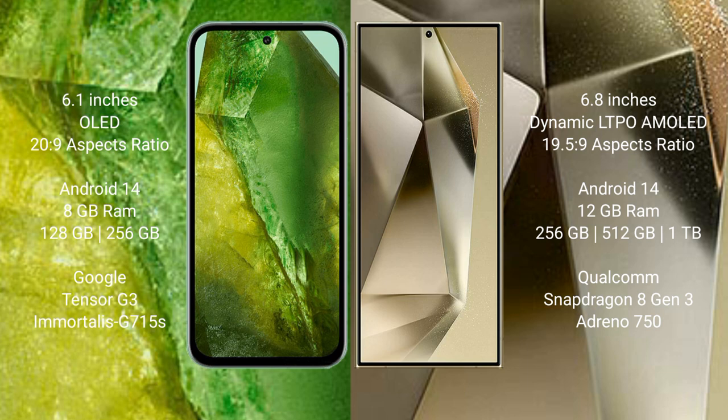Samsung Galaxy S24 Ultra comes with 12GB RAM and 256GB, 512GB, or 1TB internal storage, with the Snapdragon 8 Gen 3 processor.